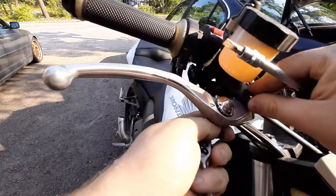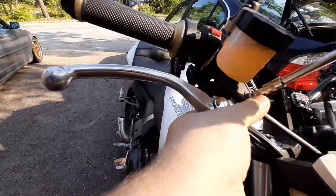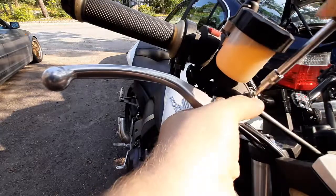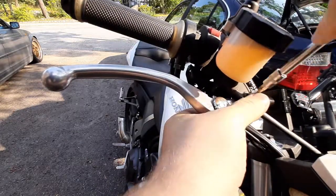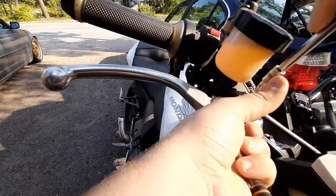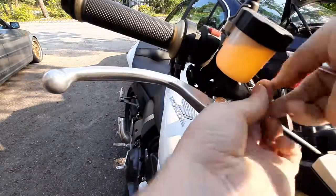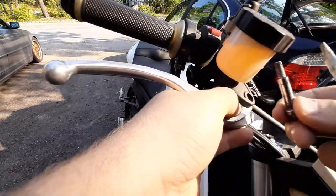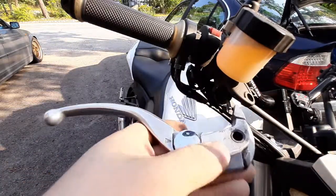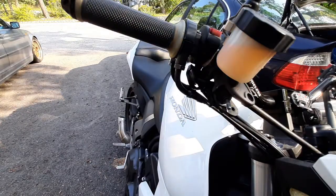You'll need to actually screw this out too, because it has threads to keep it in place — not just a nut. Like so, and don't lose them. This is your essential piece. Now it's loose but easy.